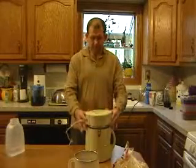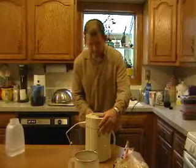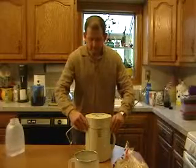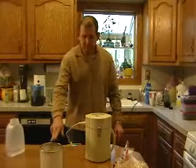The Soya Power Plus here has got a couple of nice little clips on it. Clip it up. Now we've got everything ready to go. There's a strainer — we use that for straining it.